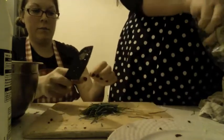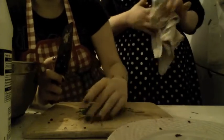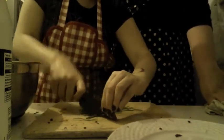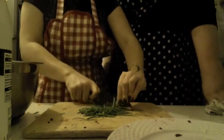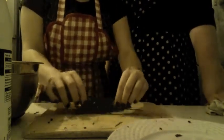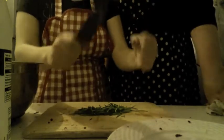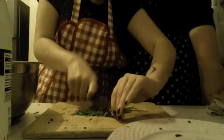The best way to cut chives is to bunch them up together and then chop — go mildly crazy with it. Sometimes it works, sometimes it doesn't. If you're really fabulous you may have a mezzaluna chopper, but for normal people this works just fine. A little tip for everybody.